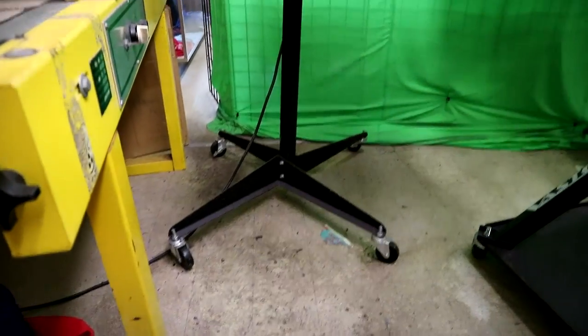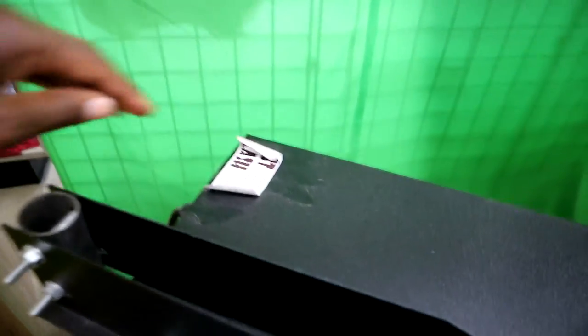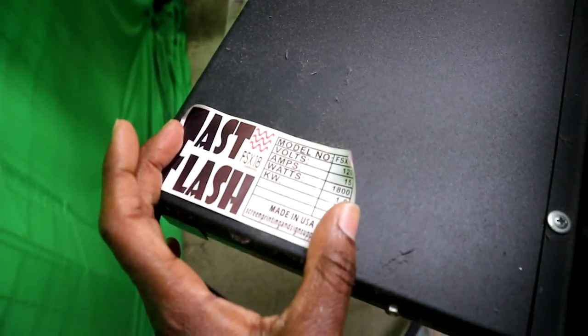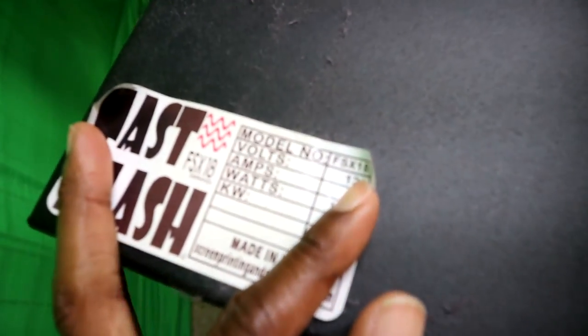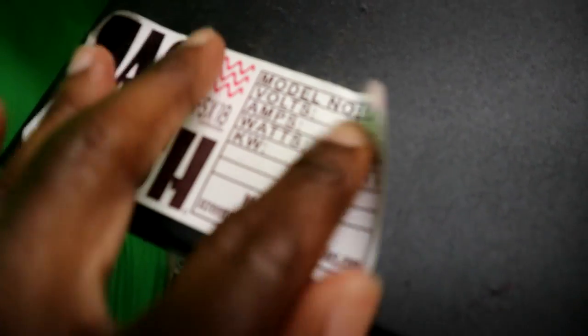I've had this flash dryer for several years. If you look right here, it's actually a Fast Flash flash dryer and it's their 18 by 18 flash dryer.